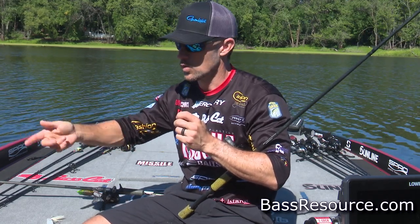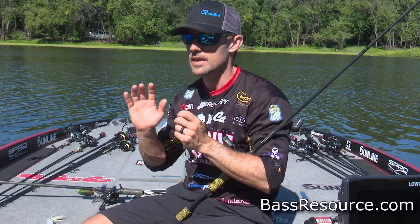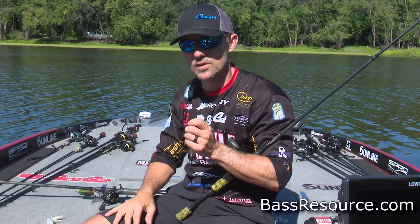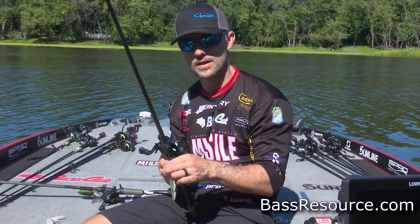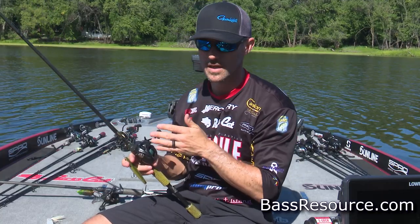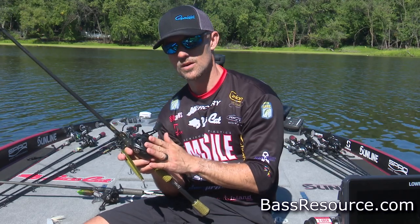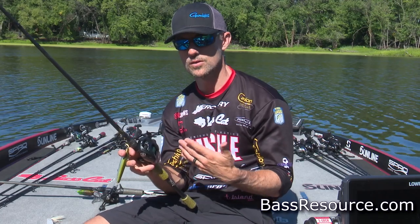You need a rod that's not too long so you can work that bait properly. You could even use a 6'6", but the problem with a 6'6" is that you can't get the distance that you can with a seven-footer. Seven-foot is the key length for walking topwater baits. Then you want a higher speed reel — I've messed around with 6.3:1 and 7.1:1. I definitely prefer the 7:1 Daiwa Tatula 100; that's what I've used for the last few years. It's a good, dependable reel with a good drag system.